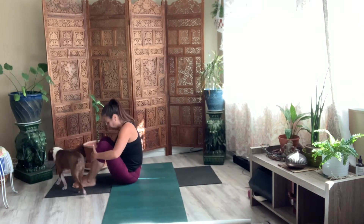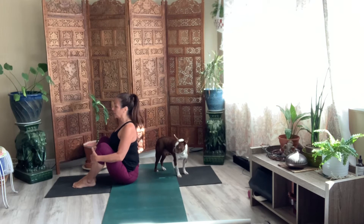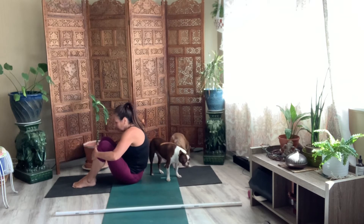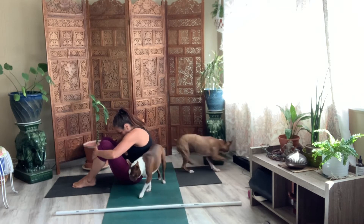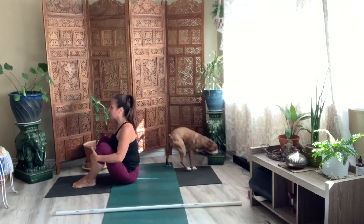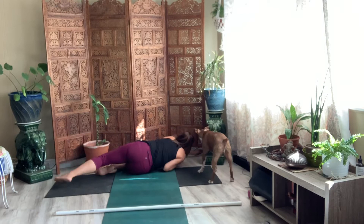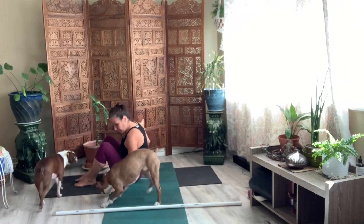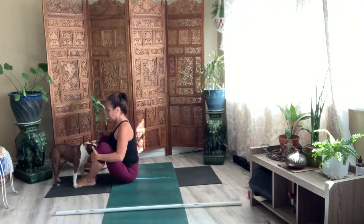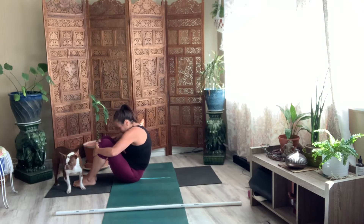And then lift your chest and hold on to your shins, and your knees can open slightly here. And then round your spine. Inhale, lift your chest. And then round your spine. And lift your chest. So we're warming up right between our shoulder blades, right in our thoracic spine.